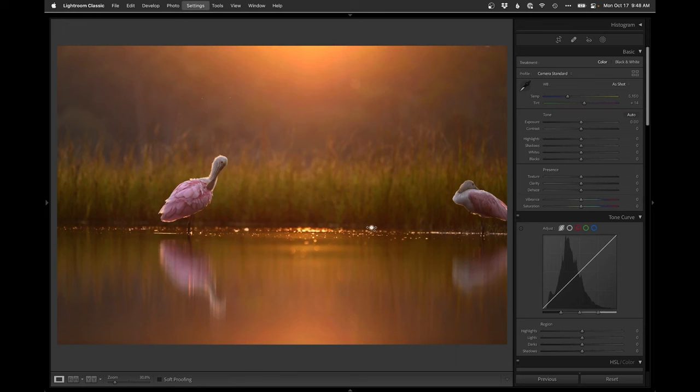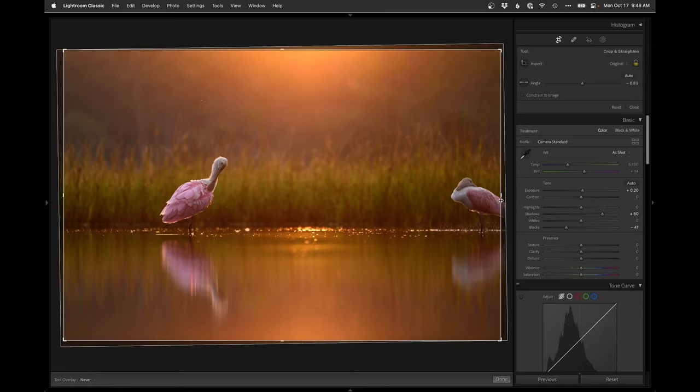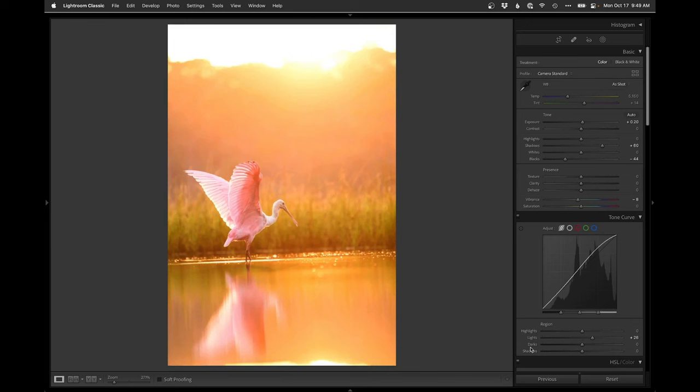I'll paste those settings on the next shot — it just went from that to that, gives it a little bit of punch. Then right into the crop, straighten it out. This one I can get away with a slightly less prominent lens flare in favor of keeping the reflection, and that's doing the trick. Punch that up — contrast or saturation is getting a little too much so we'll drop the vibrance a little bit. Digging that.